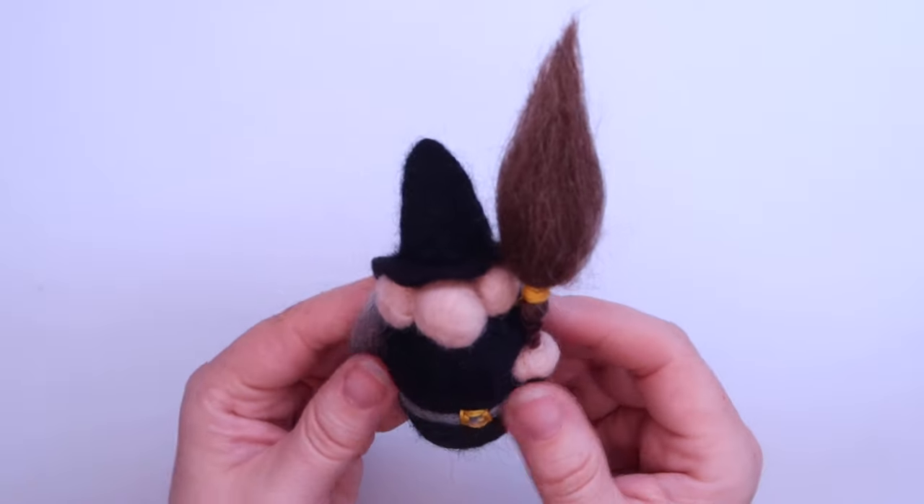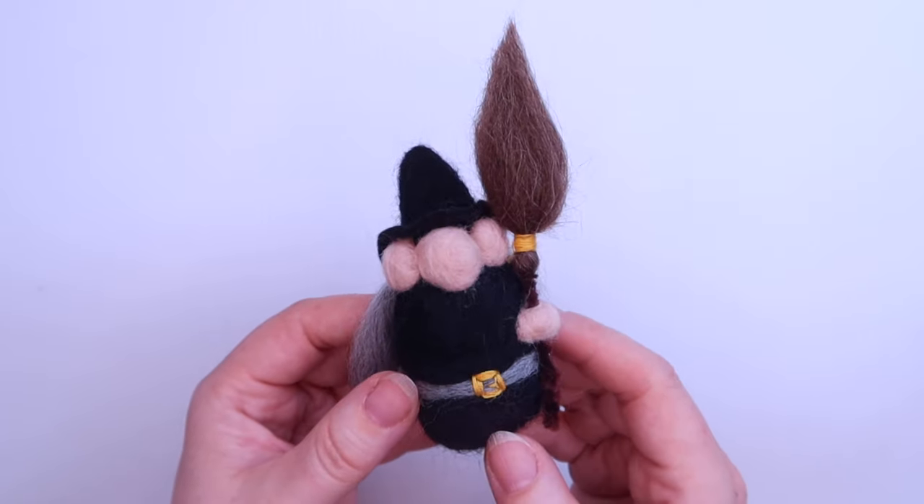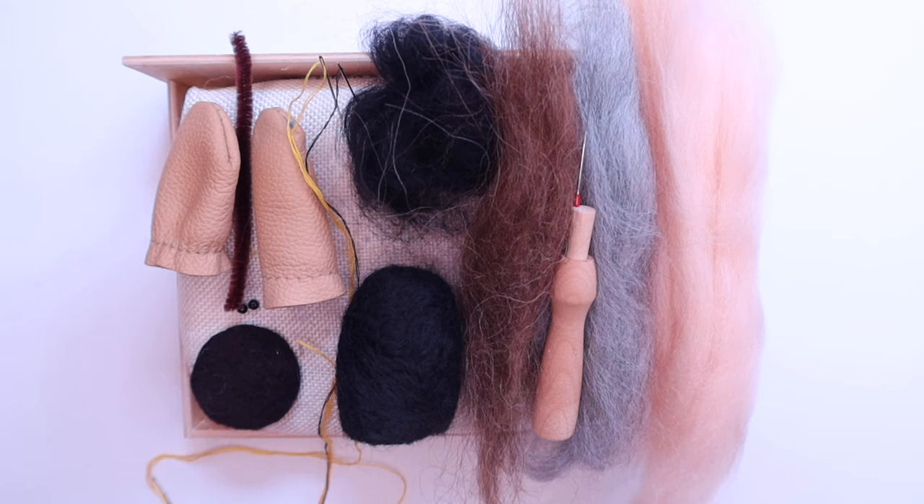These make lovely little decorations, you can also use them as key rings, and the techniques that you use to make her you can use to make other little characters too. So to make your very own witch,